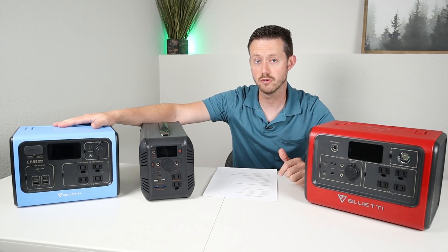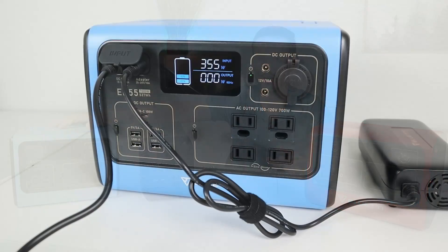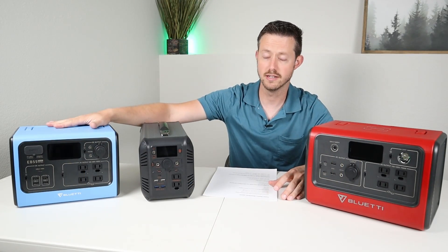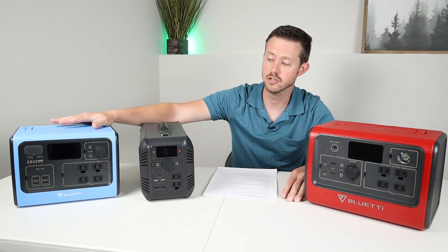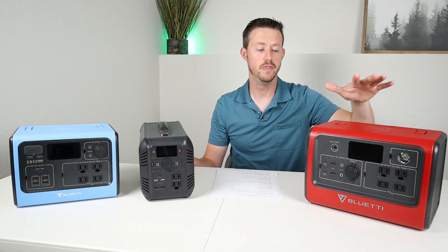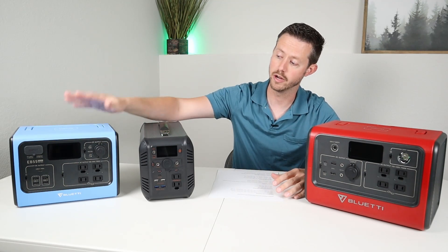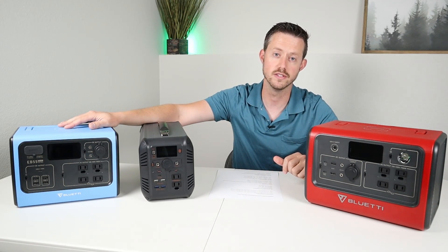The EB55 is pretty special because it has dual input charging, so you can charge at a max of 400 watts. In real-world conditions you'll probably see around 350 watts if you max out solar and the AC adapter simultaneously. The AC adapter charges at 210 watts, solar is capped at 160 watts, and DC-to-DC charging is 96 watts. All three batteries also support charging while simultaneously powering devices — so you can have a fridge running while solar charges the battery, or run a USB fan while the AC adapter charges it.